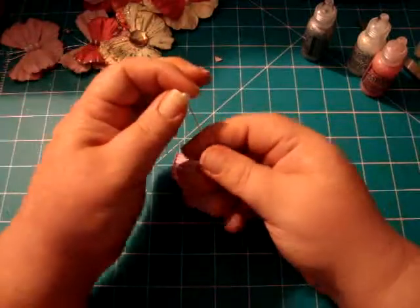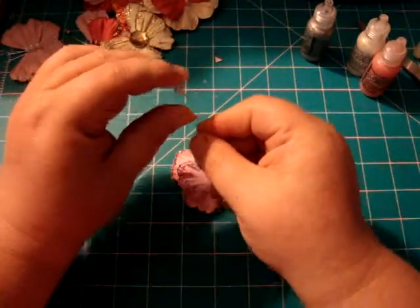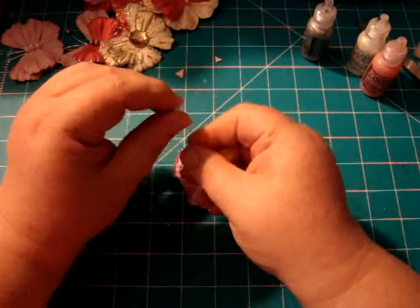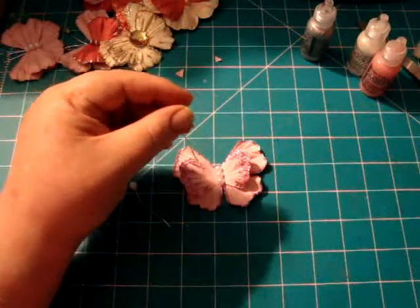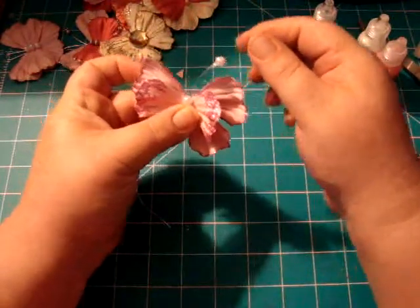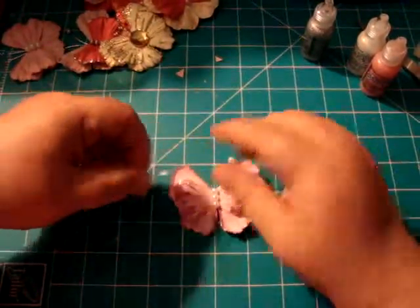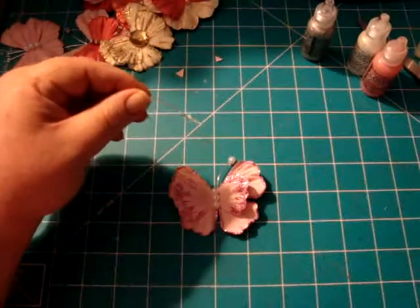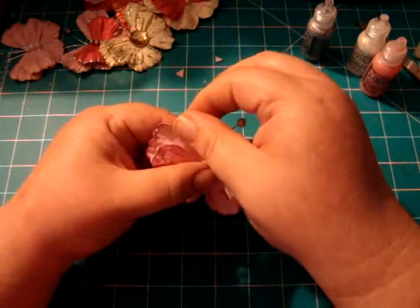These head pins — I've already glossy accented the pearls on them. All I do is give it a little bend, however you like it, and give this one a little bend too. Then put some hot glue on and hold mine up to make sure my antennae aren't all crooked. There's one — then I put hot glue on there, hook it up, and just pop that on. Make sure it's turned the way I want it.